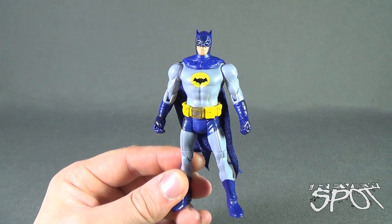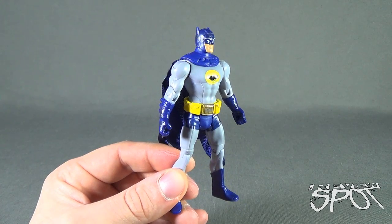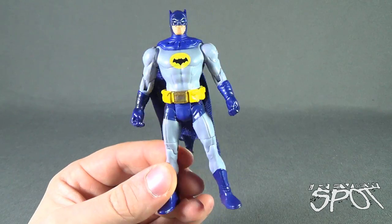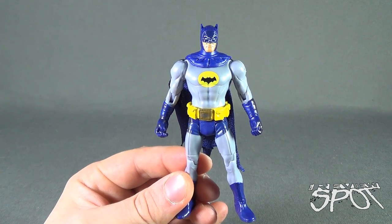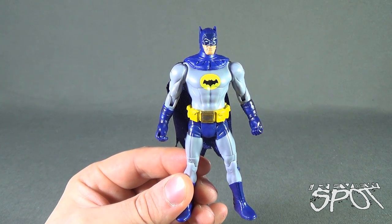Today's Toy Spot, we were having a look at the DC Comics Multiverse — the Batman classic TV series skin available in Arkham. Stay tuned guys, Spot's going to have more toy spots heading your way. As always, thanks for watching. I'll see you next time.